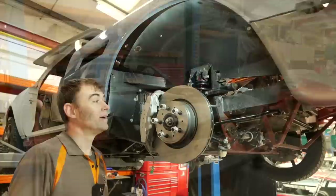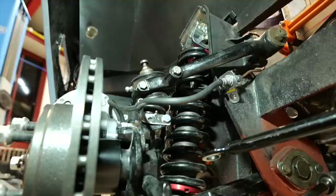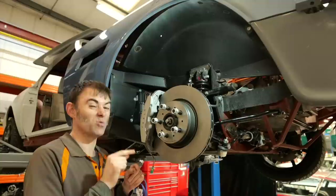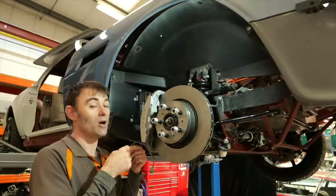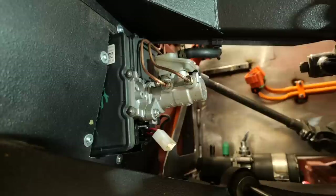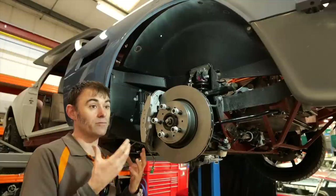We'll get it up in the air so you can see some of the trick stuff underneath. It's got coilover adjustable suspension, and we've put Tesla Model 3 brakes front and rear. The original Aston Martin brakes were pretty rubbish, but we also had to go with Tesla brakes on the rear, which will become apparent in a second. Because we've gone with Tesla Model 3 brakes all around, we've also got the Tesla iBooster master cylinder.